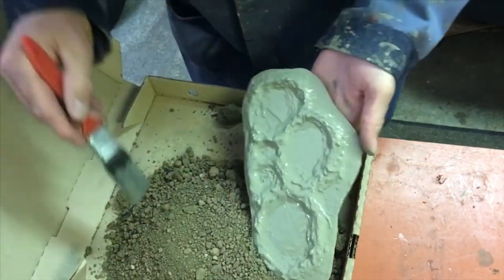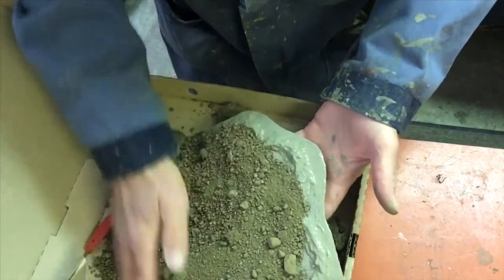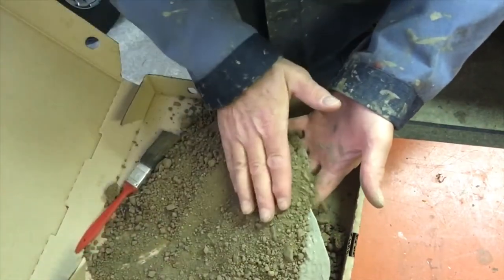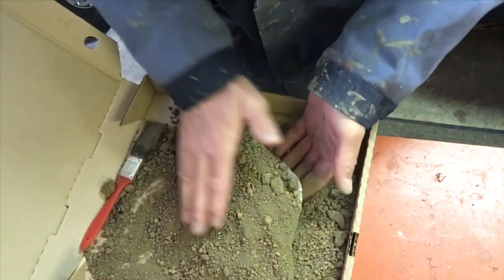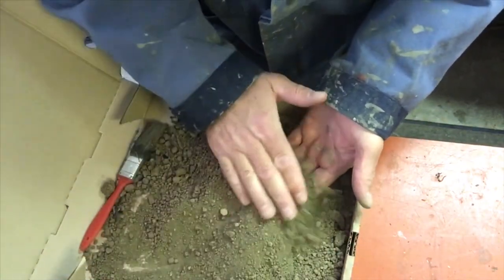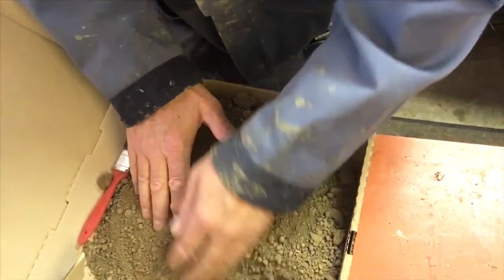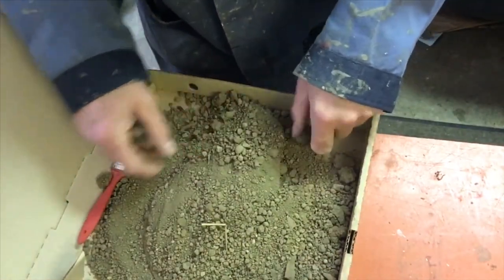I'm liking the look of this. Press it in really well, then we'll get this onto that and let it dry. This will be our base. We'll add our other flocking and stuff later.